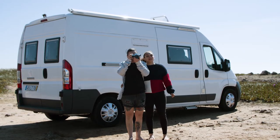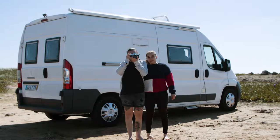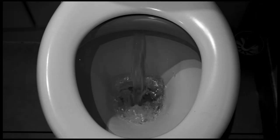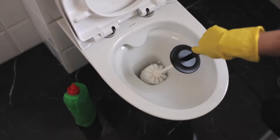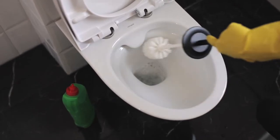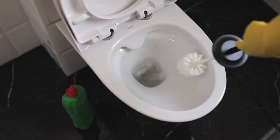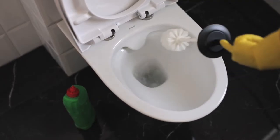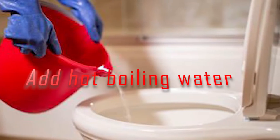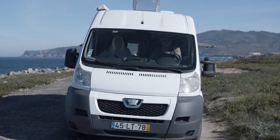If you are a camper and spend most of your time in an RV, chances are that you might face an issue with using the toilet. One thing that can become a hurdle during the trip is a clogged toilet, which would make the experience unbearable. In such circumstances, it is necessary that you know how to unclog an RV toilet. Here we have listed down a few steps for you.